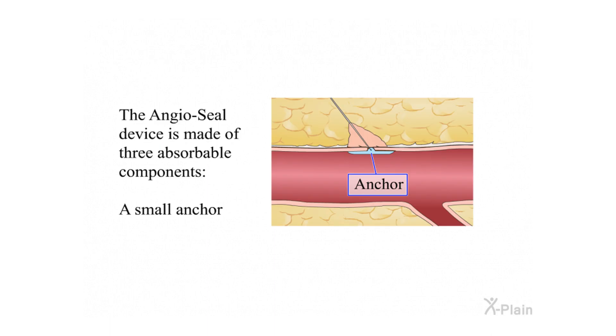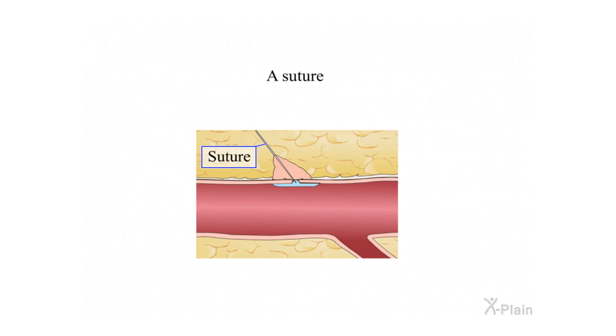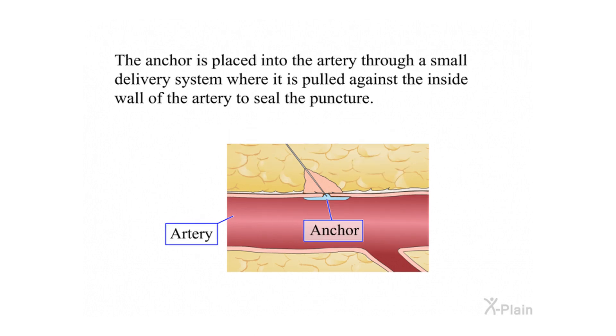How does the Angiocele device work? The Angiocele device is made of three absorbable components: a small anchor, a collagen sponge, and a suture. The anchor is placed into the artery through a small delivery system, where it is pulled against the inside wall of the artery to seal the puncture.